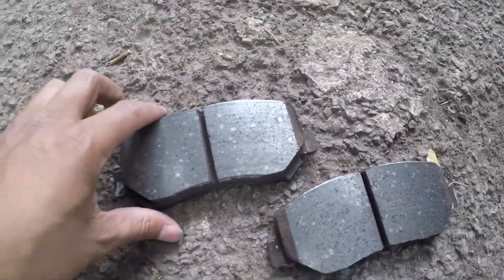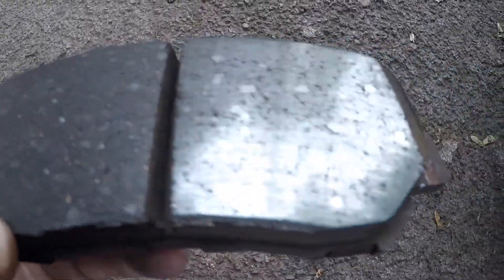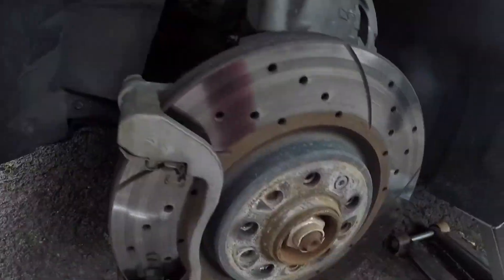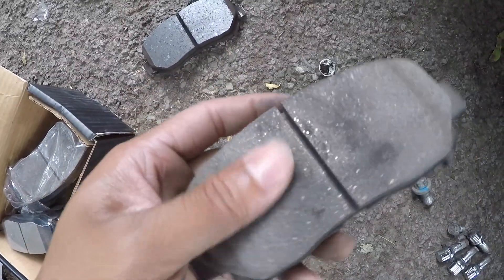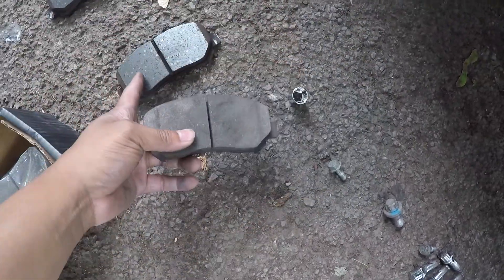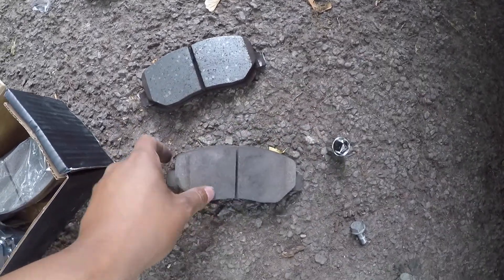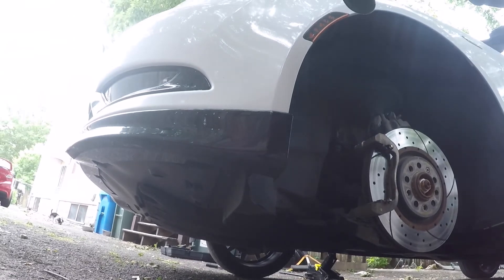So those are the two old brakes — even though they still got a lot of tread on them, they glazed up on the top from the bad rotor, so they gotta get replaced. These are new ones here — see how they're not glazed, they're just rough. That's how you want them. If they glaze when you replace the rotors, don't put them back on — no good. So let's finish getting this rotor off real quick.